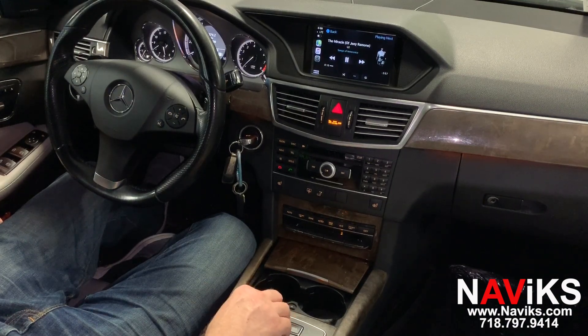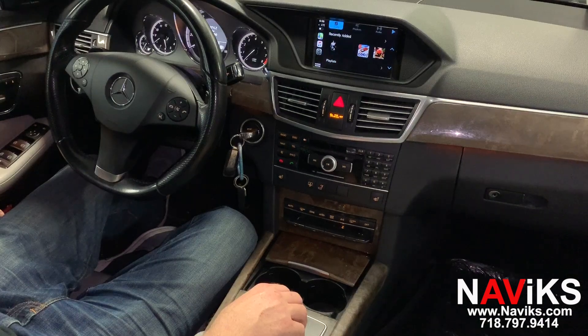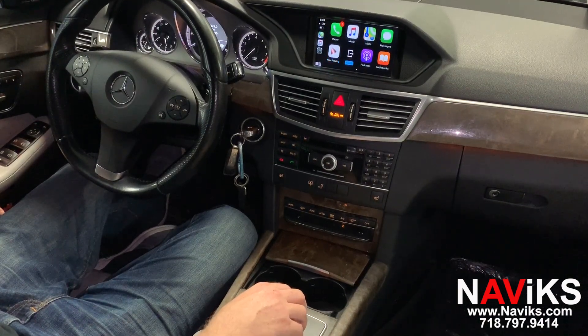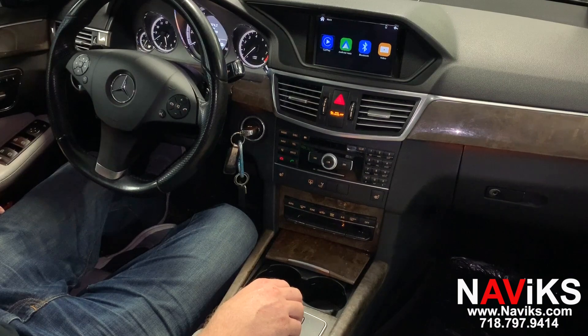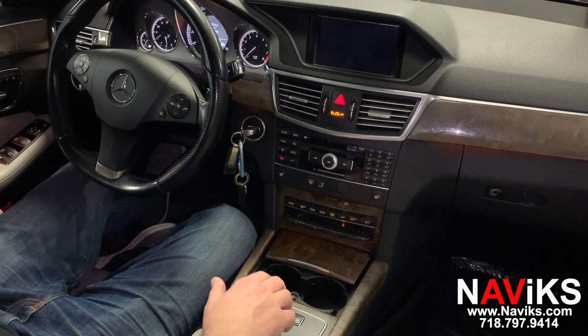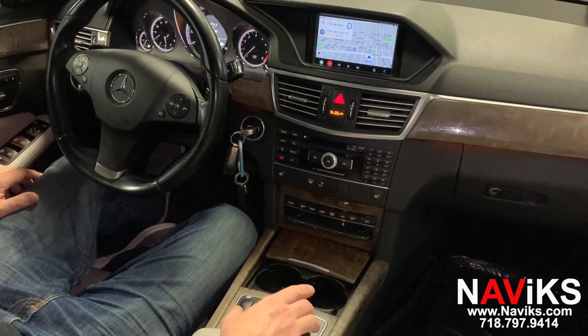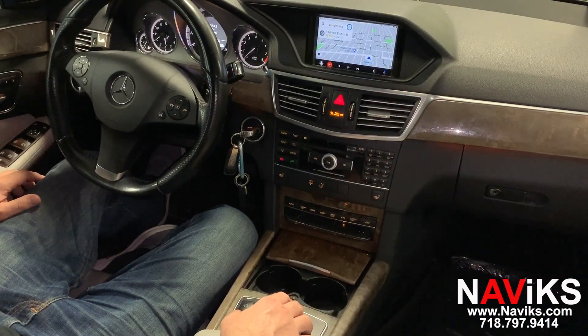Now we're going to take you to Android Auto. Let's get out of CarPlay. We've connected our Android phone. It's already in Google Maps. Let's change the view on Google Maps.